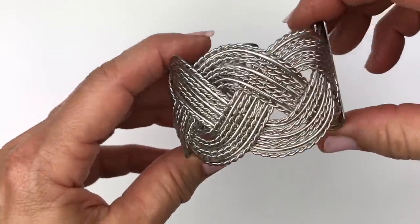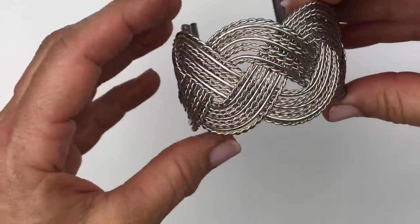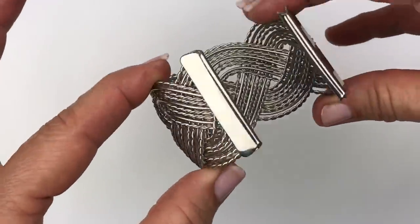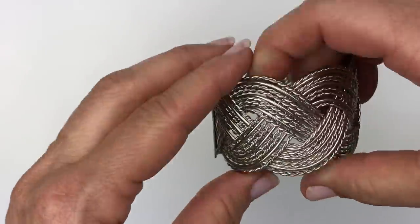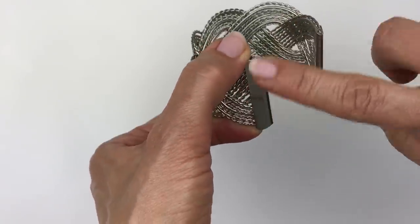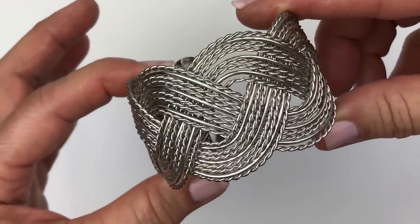Here is another bracelet — a silver tone cuff bracelet with a braided style. I've seen very similar bracelets in these lots. This one is in very good shape, hardly looks worn, and could use just a little bit of cleaning.